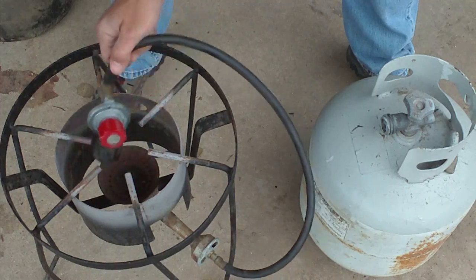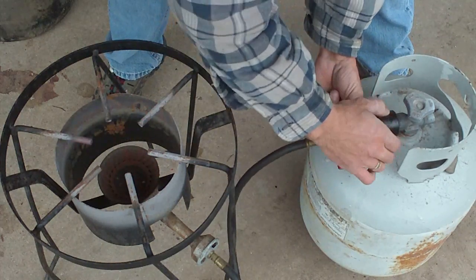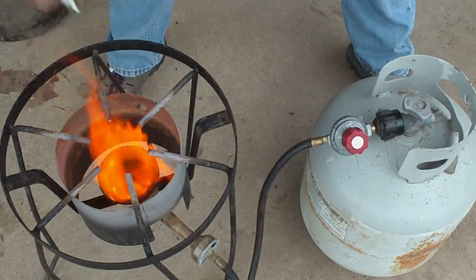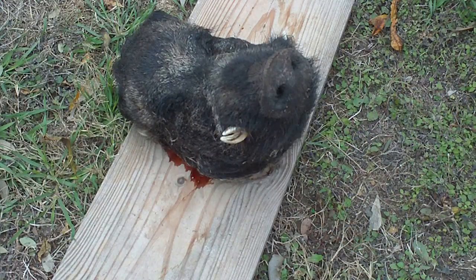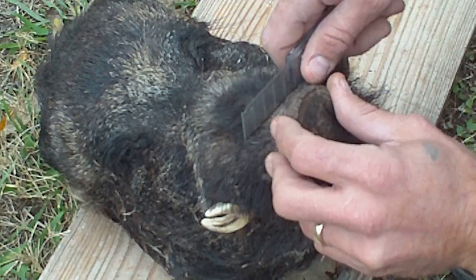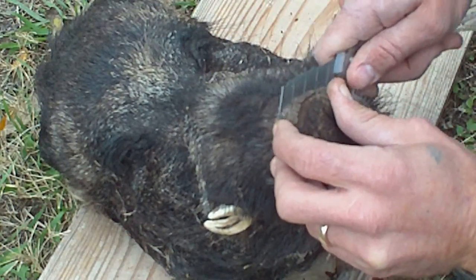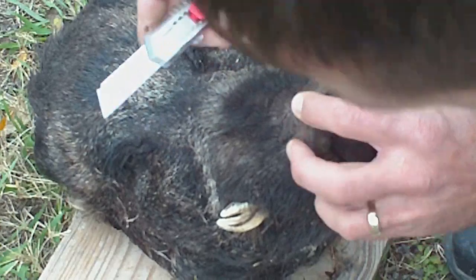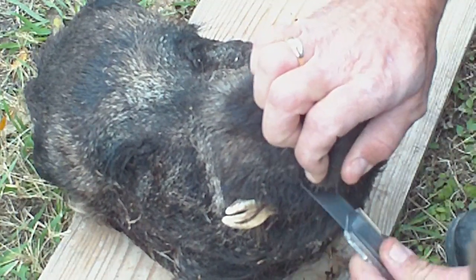He got some good tusks on it, so I'm going to show y'all how to make your own European mount. First we need a hog skull — preferably a pretty decent one. My son's first boar, and as you can see it's got some pretty nice cutters on it. It doesn't really matter where you start — it's a mess all the way around. A razor knife is about the best thing to use; try not to cut too deep so you don't get into the bone.